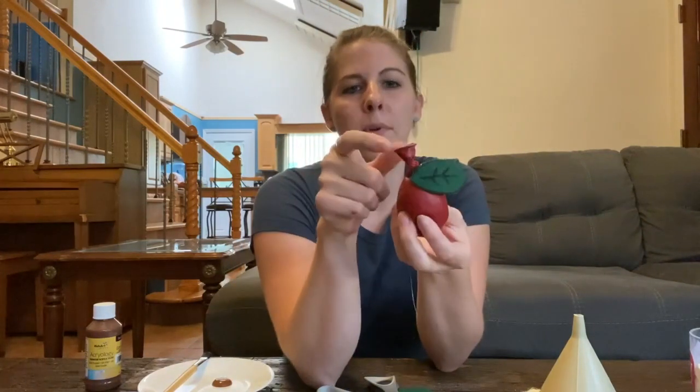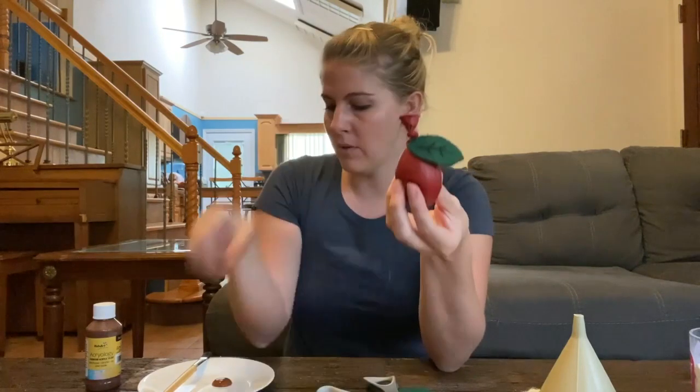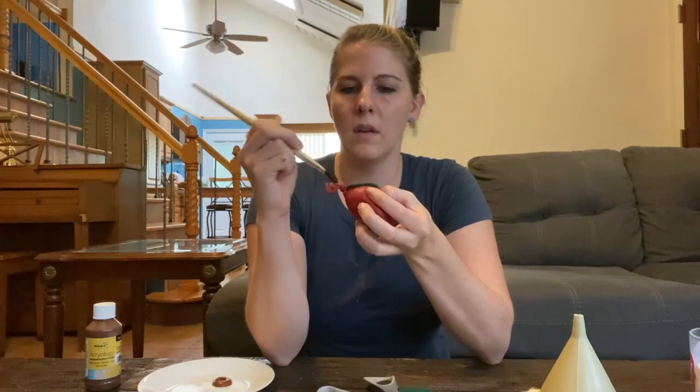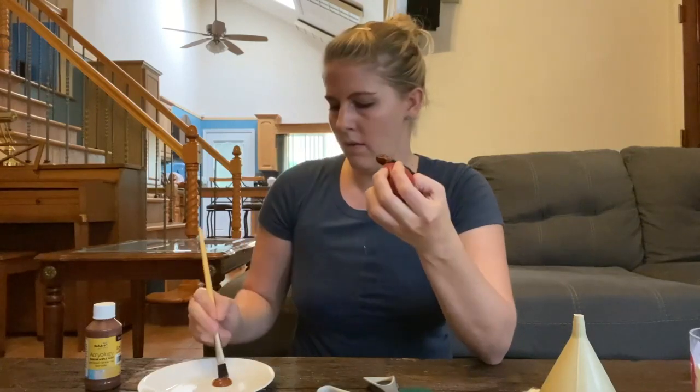The last part we're going to do is our apple needs a stem. We're going to take the little tail at the end of the balloon and paint it brown. I have a paintbrush and I'm just going to dip some brown paint and paint that top part brown. You're going to fill in all the little cracks — paint right around the knot and all of the part that's sticking up from there.